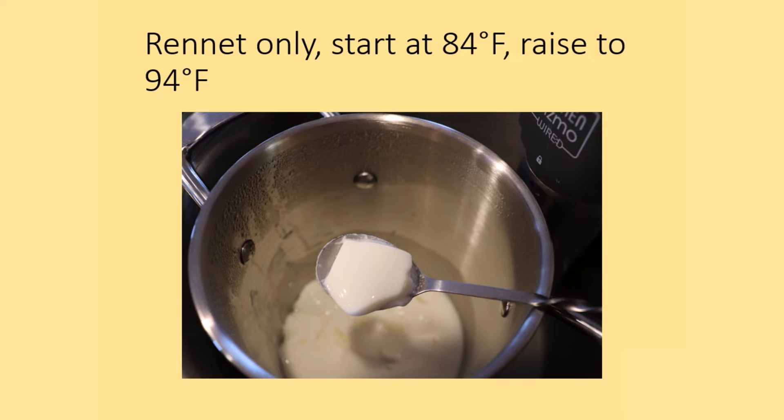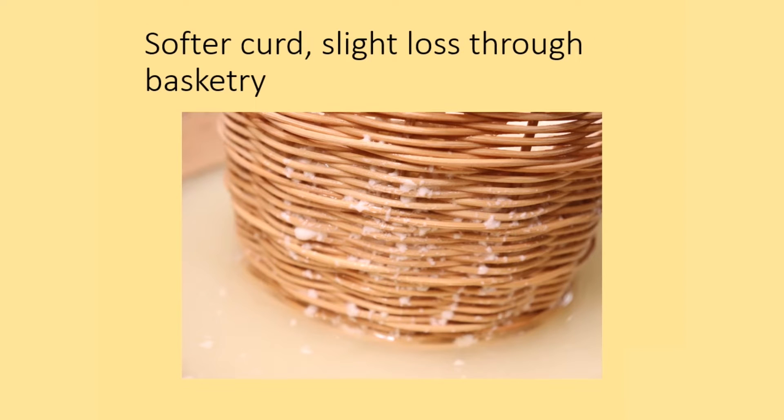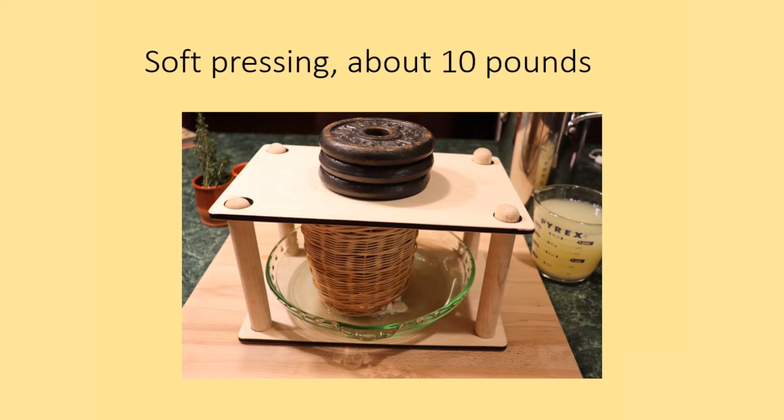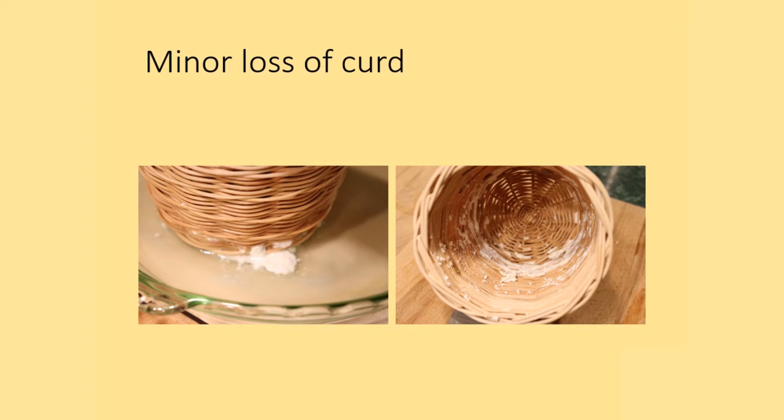This and subsequent tests used a slow rising temperature to 94 degrees Fahrenheit. This softer curd was ladled into the baskets, and one consequence was a slight loss of curd through the weaving of the basketry because the curd was so soft. The drained curd was pressed to remove additional whey. I used a modern plastic follower to press down evenly on top of the curd to expel the whey, and a platform press at about 10 pounds of pressure, which is a very soft pressing appropriate for a fresh soft cheese.